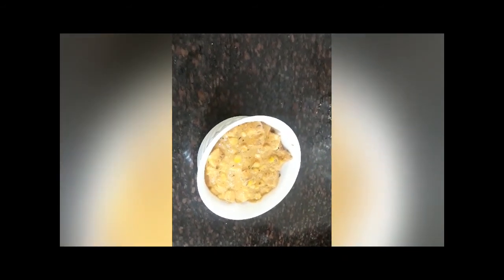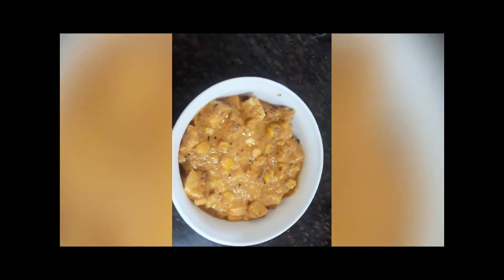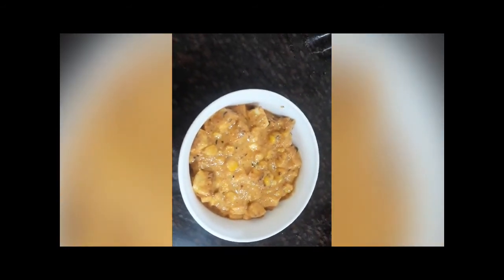This is the gravy of cashew and til with sweet corn — please try it out, it has really turned out to be very tasty! Give it a try, and if you like it, share it amongst your friends and relatives. Give me a like and subscribe to my channel. Thank you for watching!